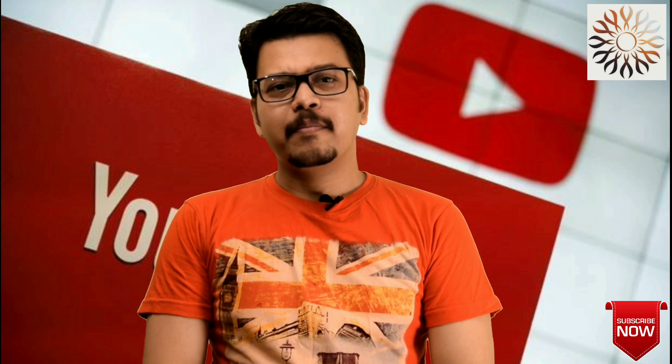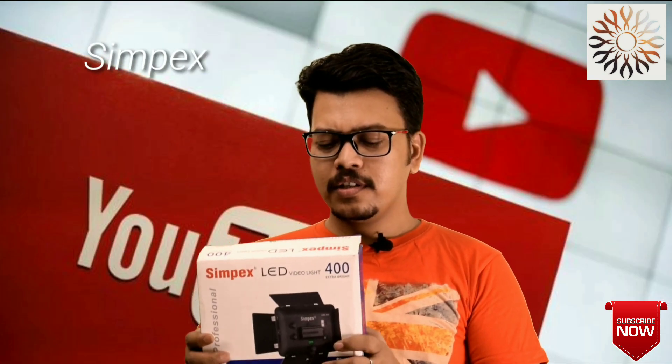Hello everyone, my name is Kunal. I'm going to take a look at Archive Photography. Today we are doing this video because we have a SIMPEX LED video light.